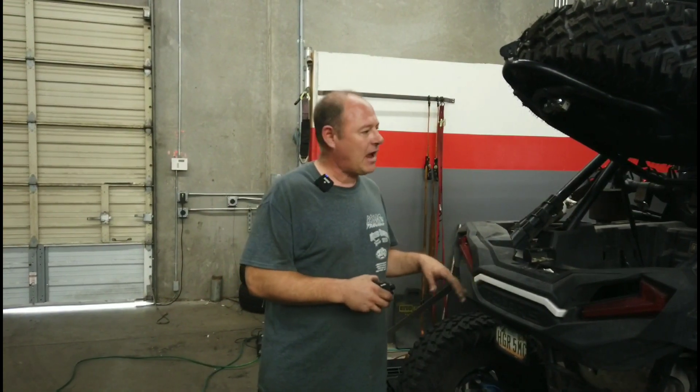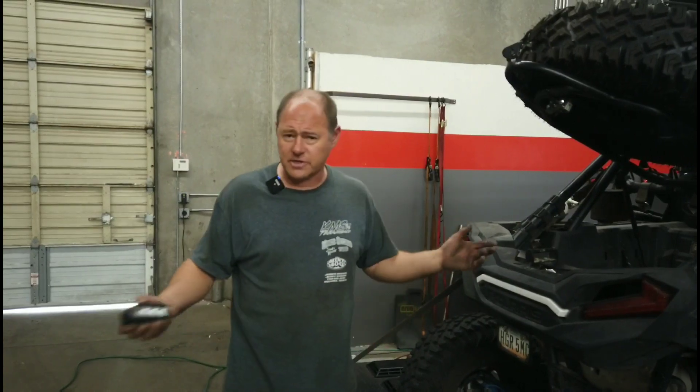We get these cars in a lot of times after someone installs a charge tube and all of a sudden the car's throwing codes — this, that, and the other thing. And I'm going to explain to you what's going on here.